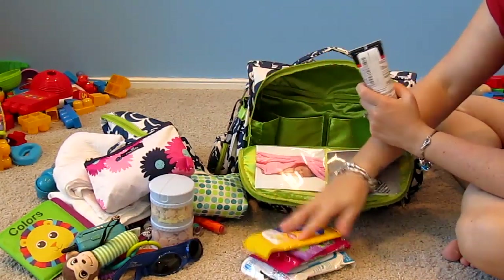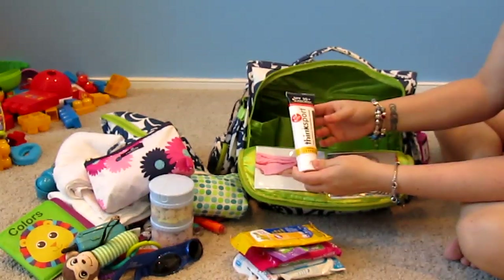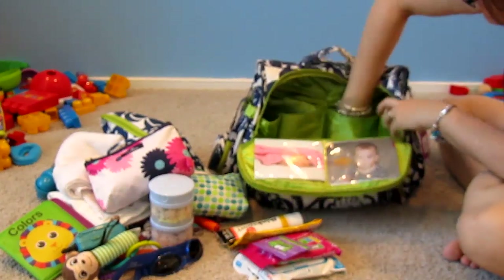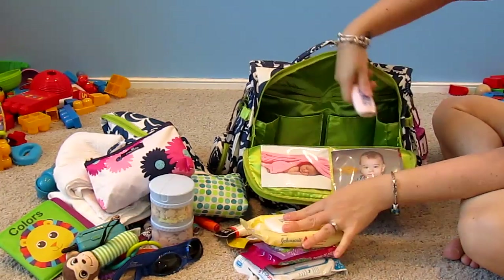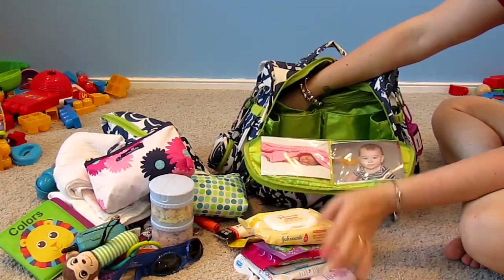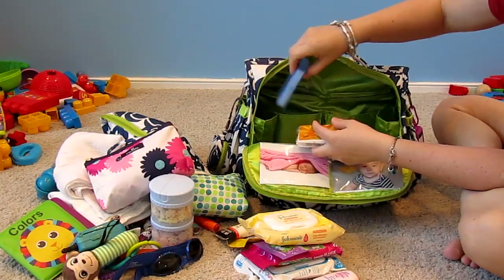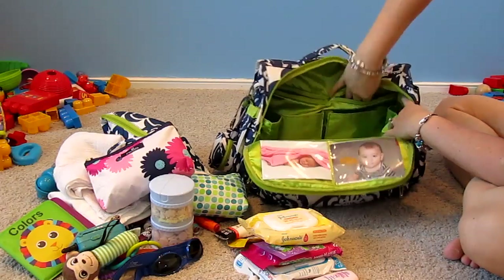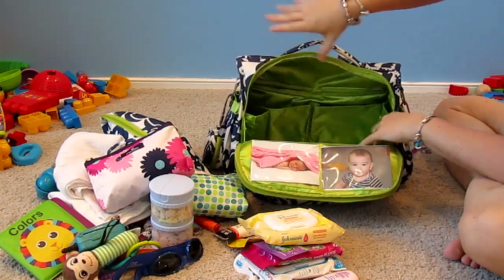I have Clorox To Go wipes, Think Sport SPF 50 sunscreen for kids — it's very sunny in Florida. Johnson's wipes and some more baby lotion. In the back zip pocket I have tissues and Q-tips.